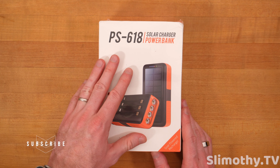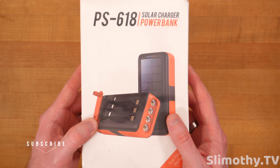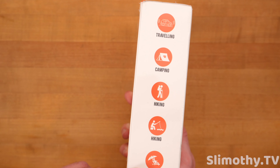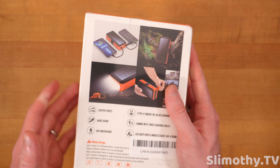First of all, thank you and shout out to them for sending this out free for review. Let's take a look at the box. It's good for traveling, camping, hiking, and beaches — there's two 'hikings' listed right there. I think that should be fishing, but this can be used for pretty much anything.